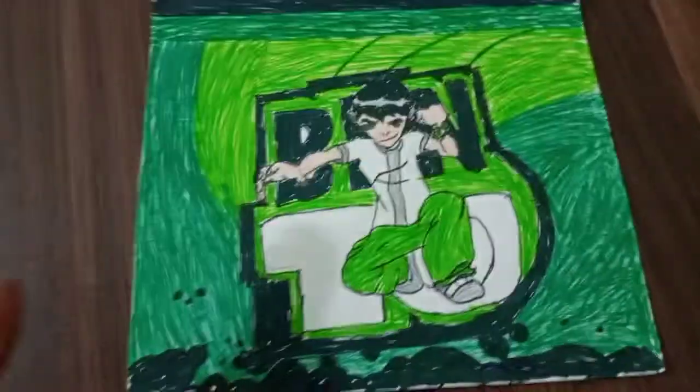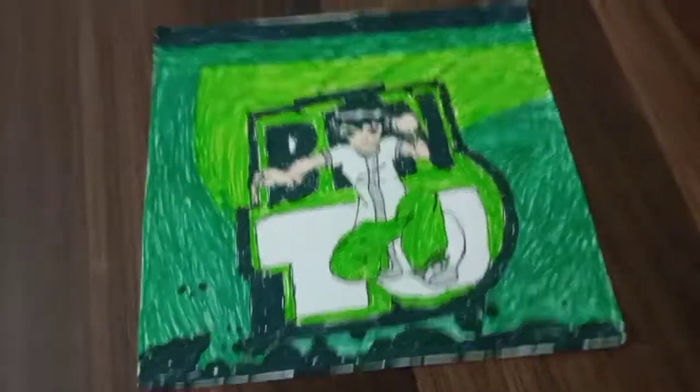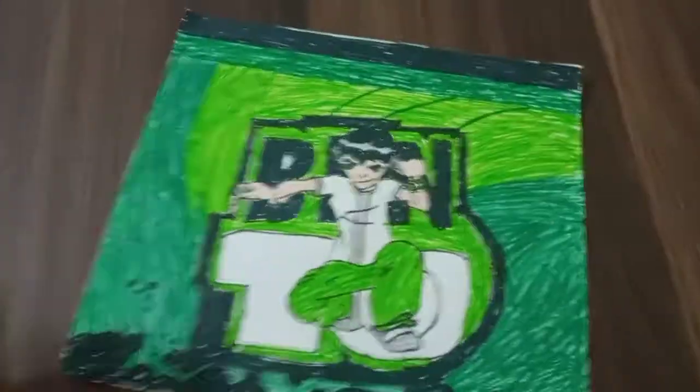So the first one that I ever drew and put into my drawing collection was this one — Ben 10. It looks pretty nice, I really like it. I'm going to rate every single one of them. I'll give this one a nine. I really liked it — the face turned out a little bad I know, but the rest looks pretty good.